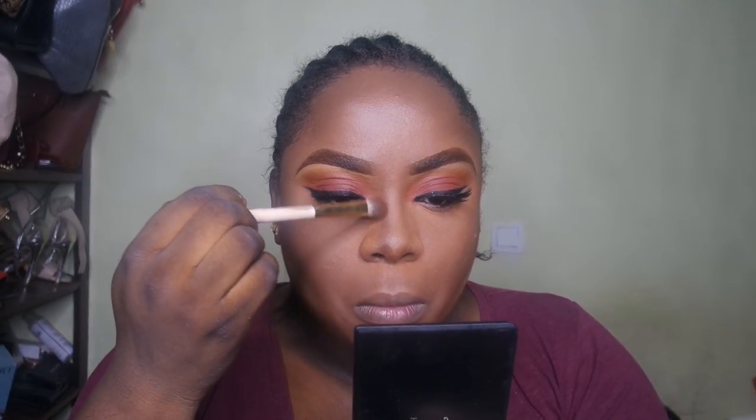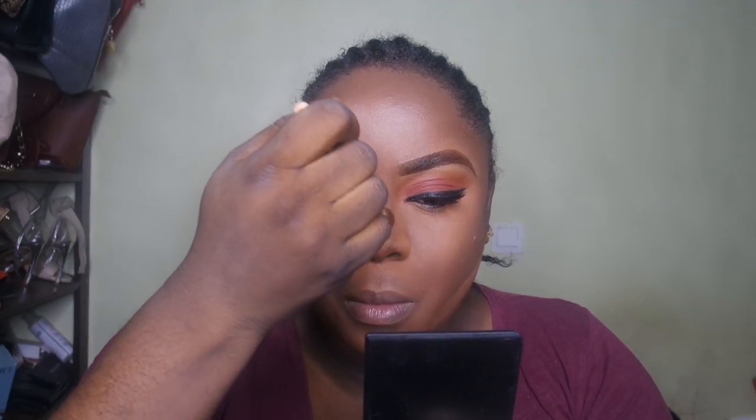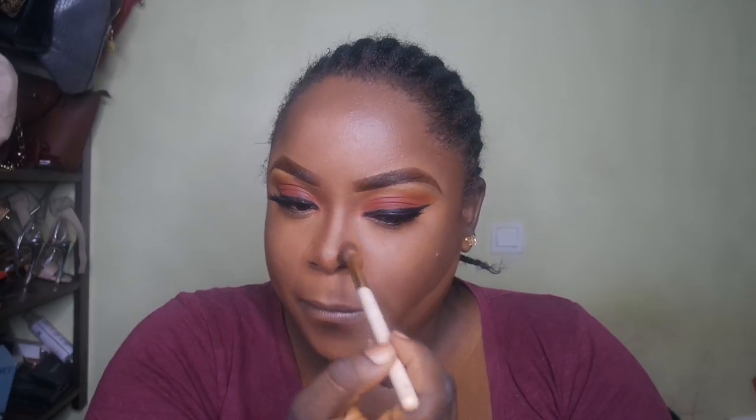I'm basically snatching my nose with this powder to make it look like I had a ten-thousand-dollar nose job — it's actually less than five dollars. Just slimming and proportioning my nose. If you're enjoying this, go ahead and subscribe to my channel because it's going to be so much more fun in the coming weeks!